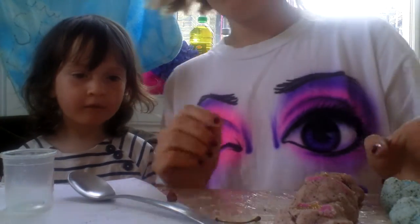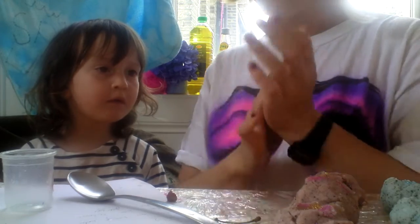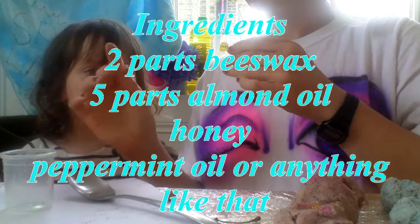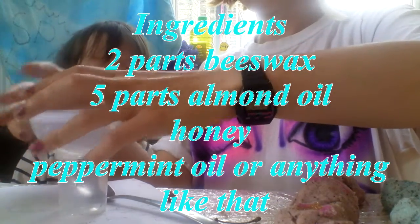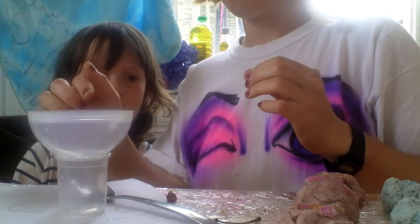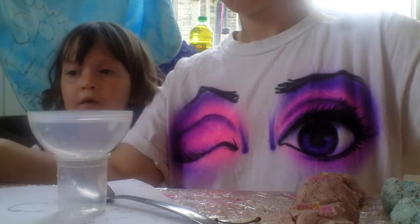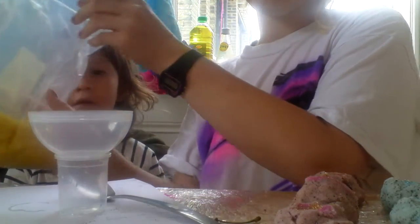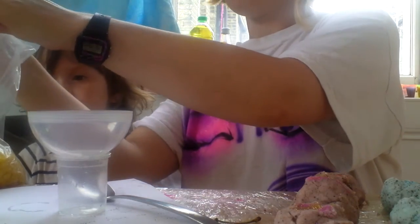Today we're going to make some lip balm with Freya. First of all, we have to put the ingredients in this plastic pot. This pot's going to have wax melted in it, so make sure it's not precious. We're going to do a ratio of two to five of beeswax and almond oil.